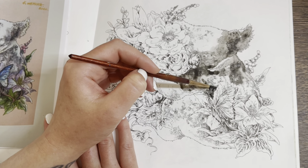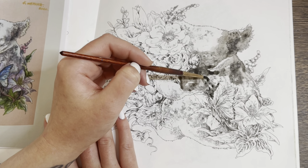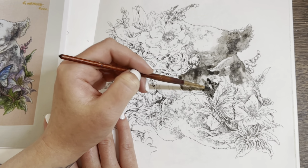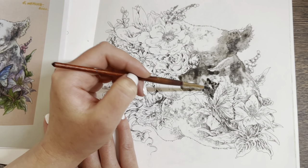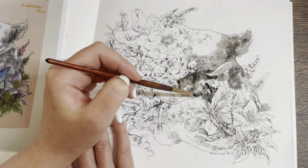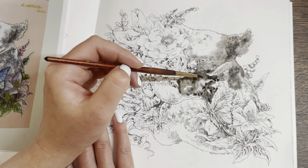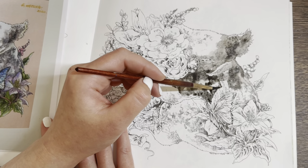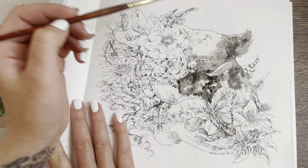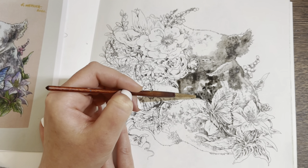For some reason it looks like the paint is resisting the paper — or the paper is resisting the paint. It's going really weird when I put it down. It was doing it yesterday as well when I did a page with it. Maybe I need to use a bit more pigment and less water, I don't know.